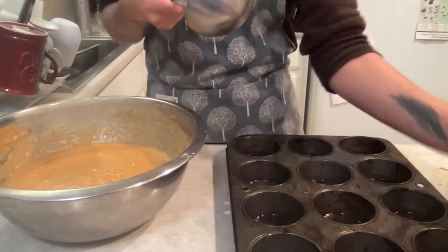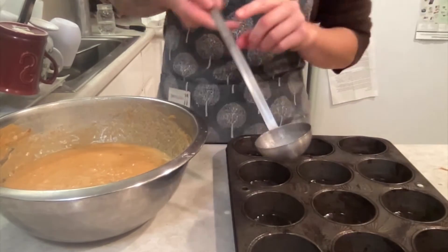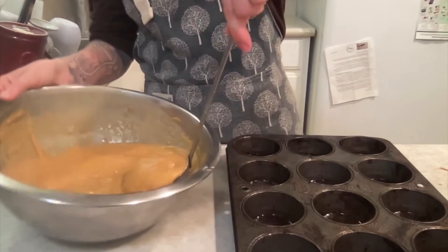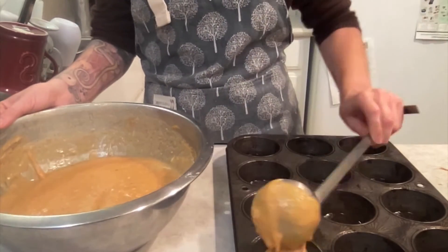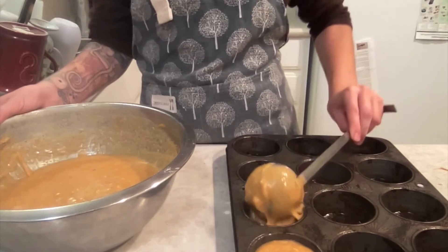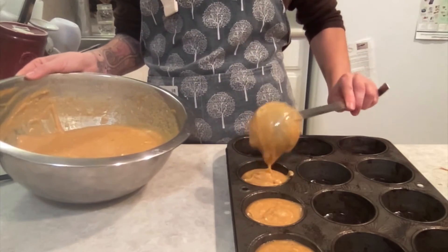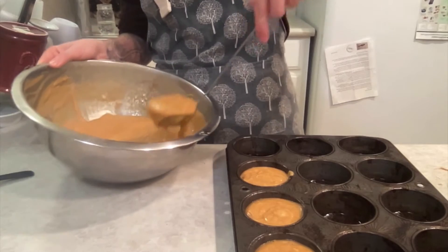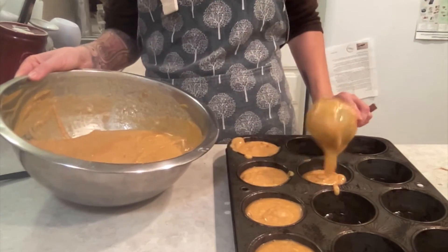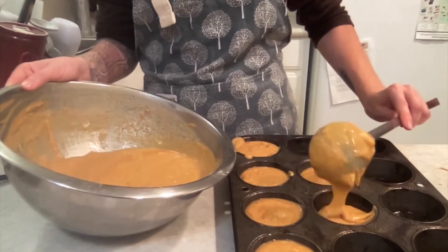Now all that's left is to portion out the batter evenly into your muffin pans. You could be using the regular or, to save some time, use the mini muffins. I'm using the large ladle. Fill them not quite full — definitely not overflowing, maybe about three quarters full — because it's going to rise. I sprayed the ladle with cooking spray so that the batter slips out more easily.